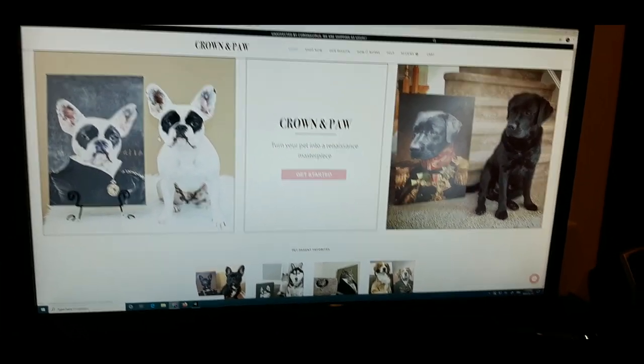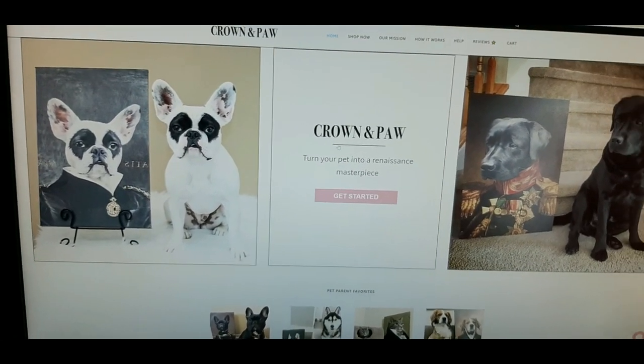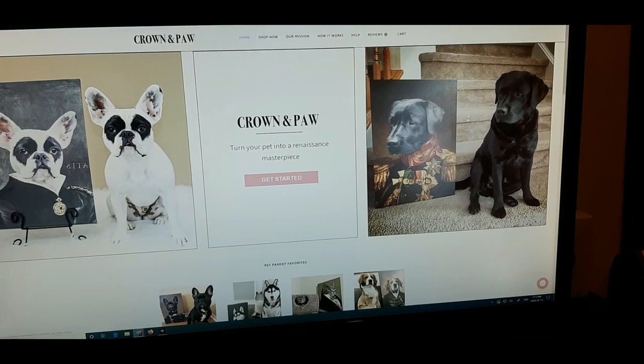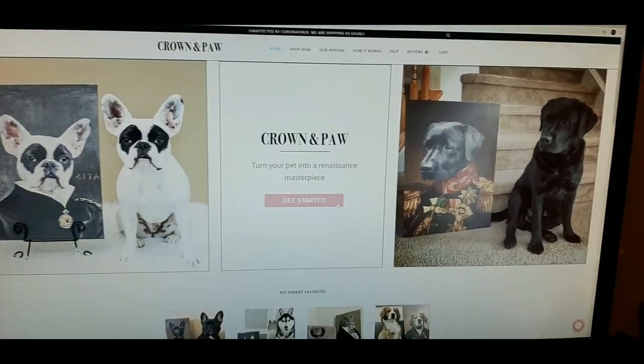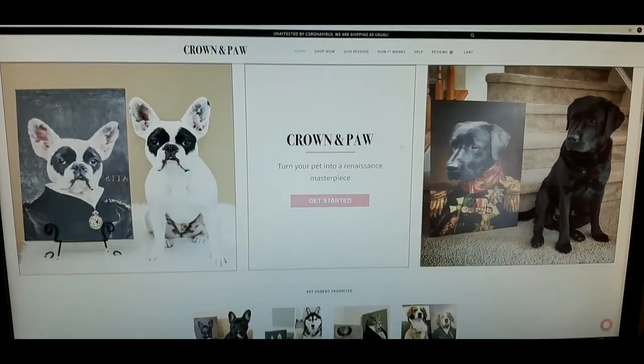Upon the scrollings of Facebook, I found this place here. Mother's Day is right around the corner and I figured this might be a good idea. You can actually stick your dog's face into a painting. You know when you see these things on Facebook, you're like, is it true? Is it actually gonna look that good? So I did it.